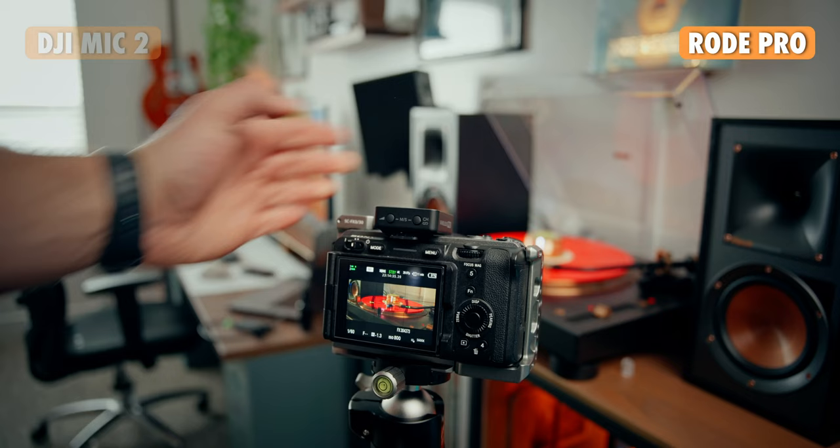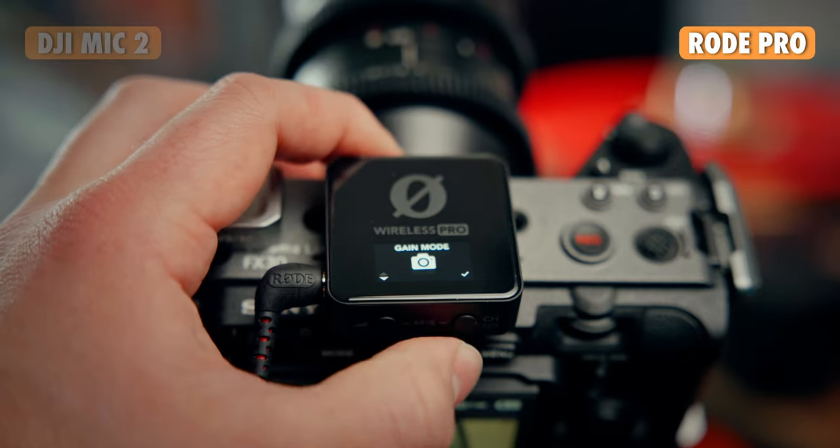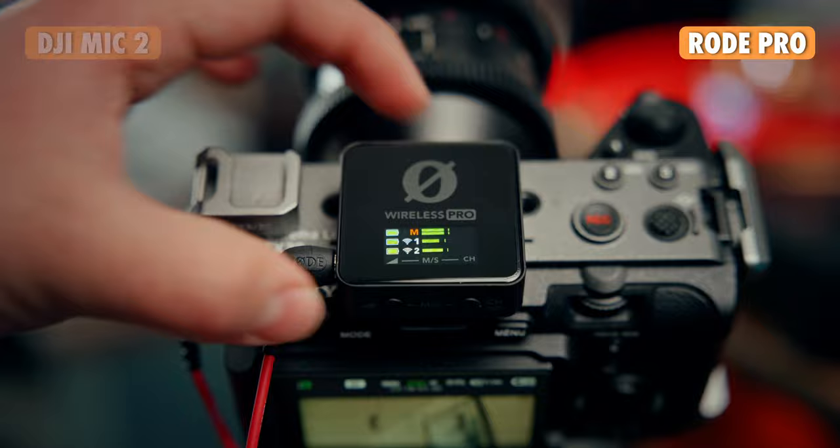For the menu and settings, on the Rode you can only change the gain, the gain adjustment, and the volume from the receiver. You can also add markers from the receiver, which is kind of cool — if you're in post-production and want to flag a good take, you just hit the marker and it'll show up in your timeline on your editing software, making things a little easier in post.